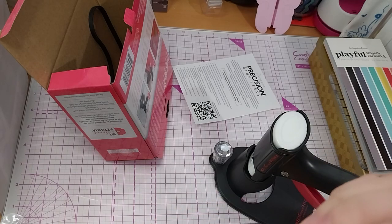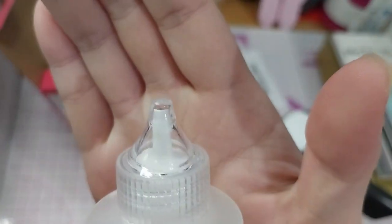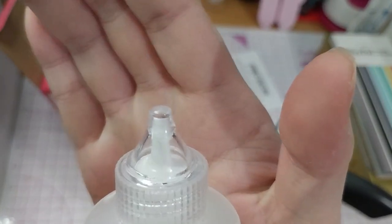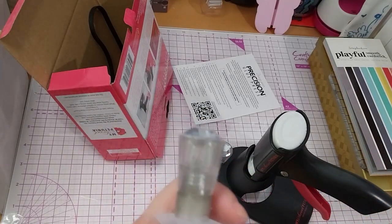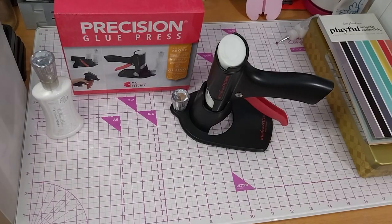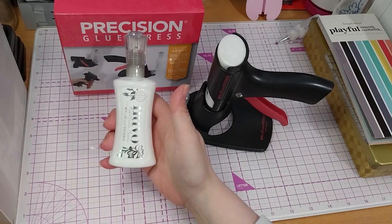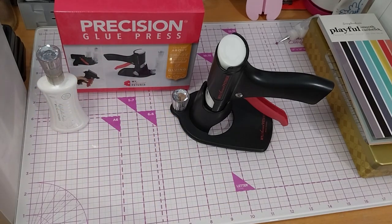It does have a little mini foam thing at the end on the inside of this cap actually. I could fill it up and have a go at it. Okay, so I filled it up — it took a while, so I paused and just did it.